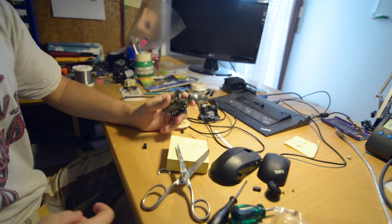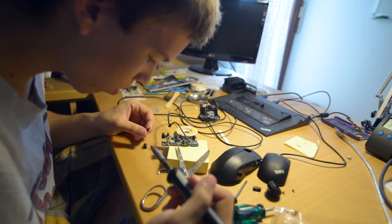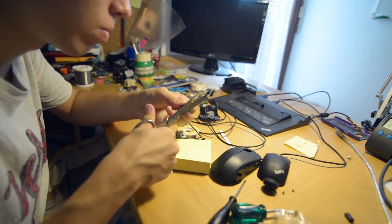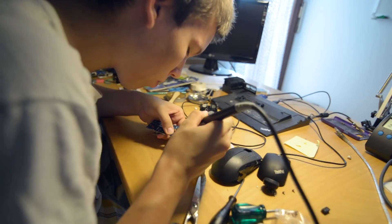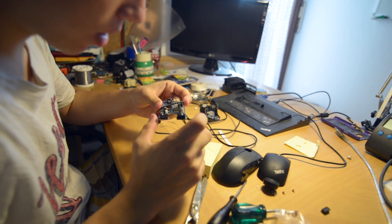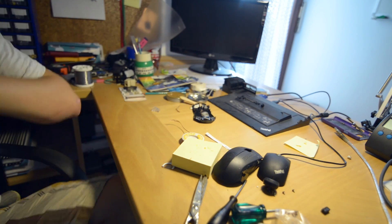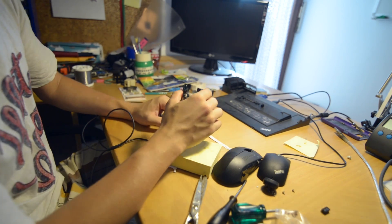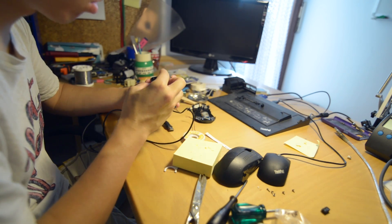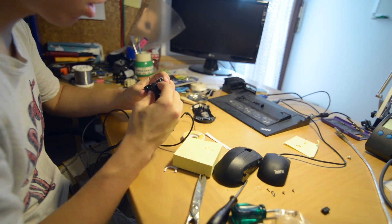So we got it off — that was pretty much the hardest part. This thing is pretty much in place now so we can try if the mouse still works. I tested on the computer and left click works, which is just brilliant. We just need to assemble it now and we are ready to rock and roll.